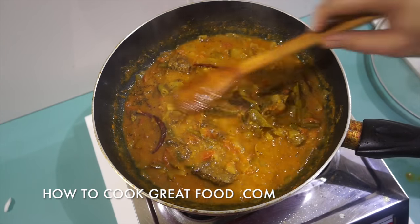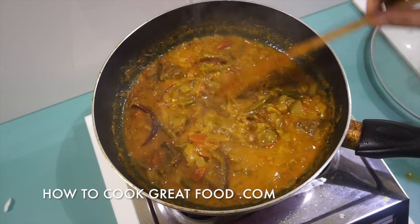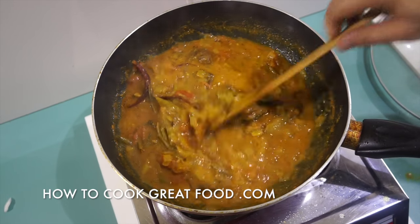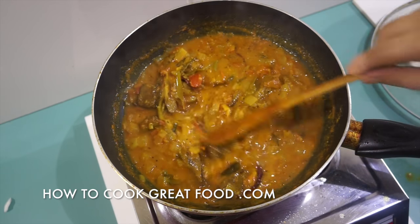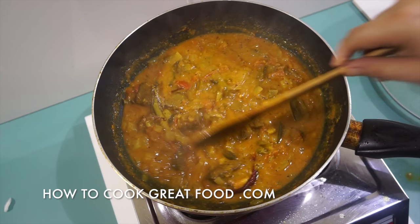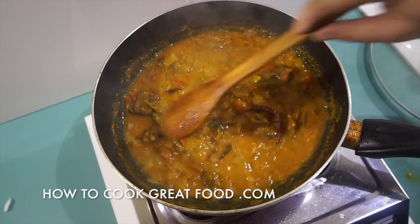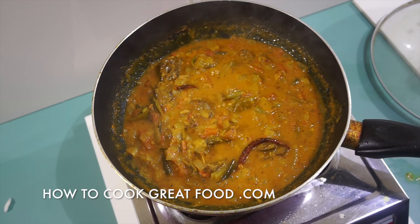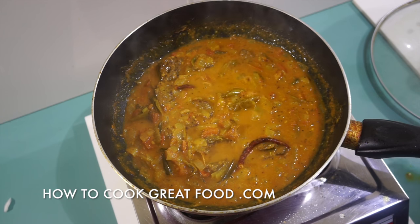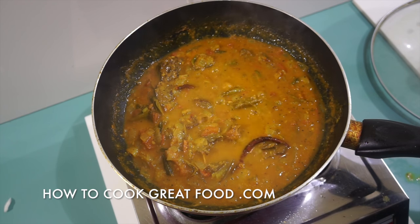Now, some people will be adding mustard seeds to this at the beginning, and a little bit of fenugreek. Some people also add different garam masala — I've kept it really quite simple today, just the dried chili and the cardamom. I still need to let that go for about another 15 minutes, giving it a stir every now and then.